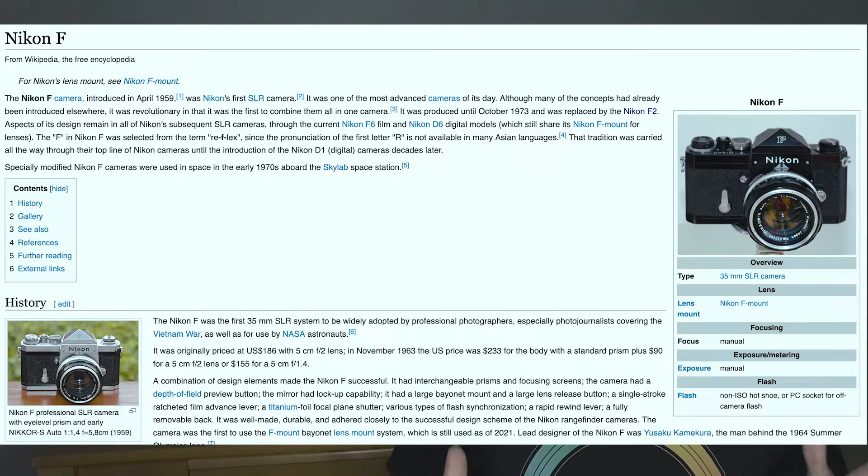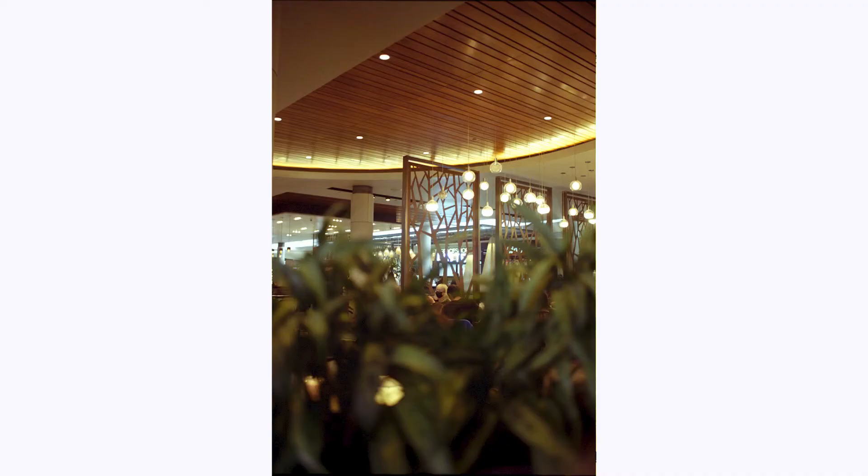So what is the Nikon F? The Nikon F is Nikon's first SLR, released when the dinosaurs were alive most likely, but it's a very interesting camera.